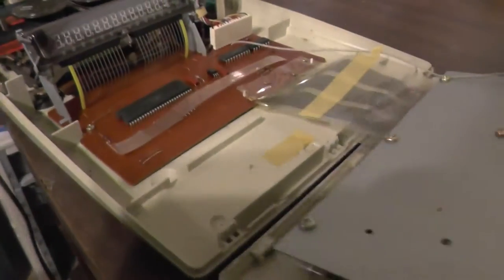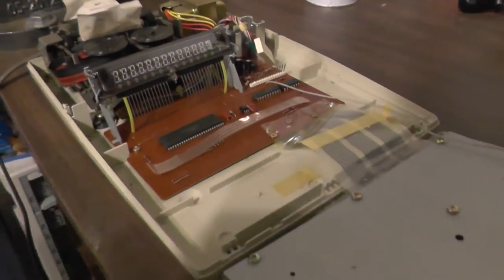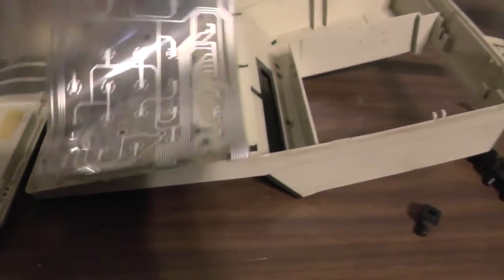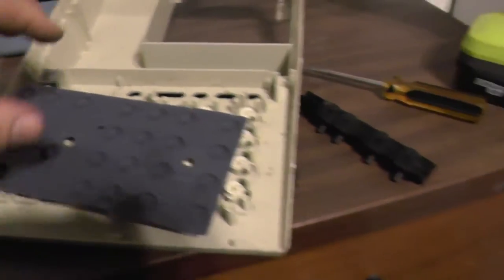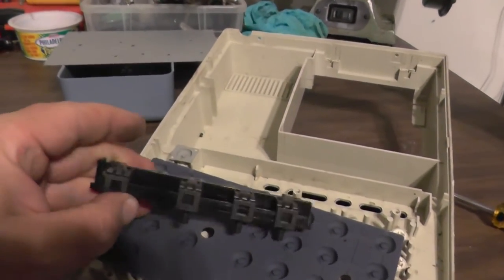We'll just spin this around so you can see what it looks like in here — a little display there, a little wire. We'll take this off to get it separated and see what's in the back. We took that plate off and it is a piece of silver mylar, so this is now pretty much garbage. There was a row of switches — the P and the K and all that — and those are these things here that just slide along.